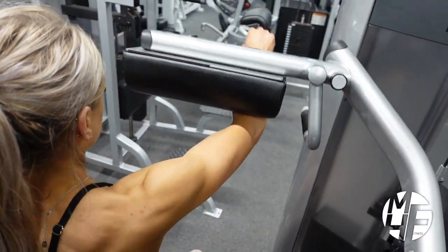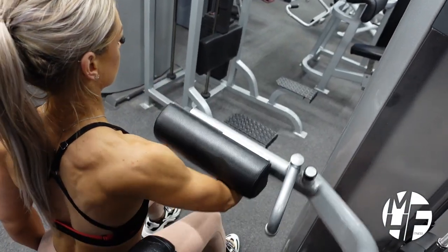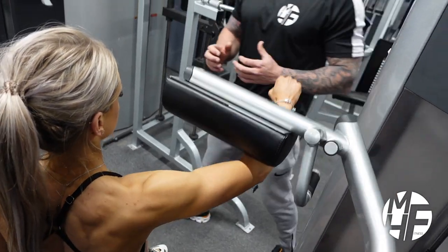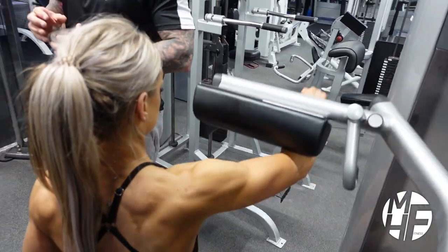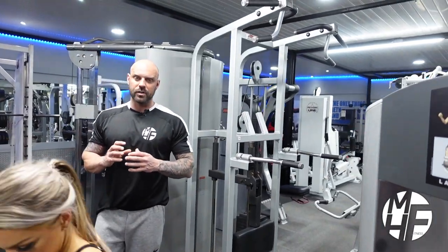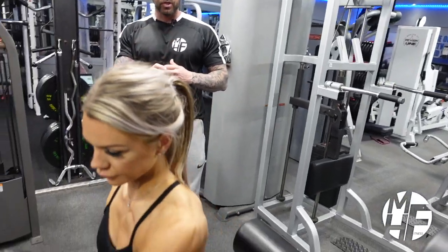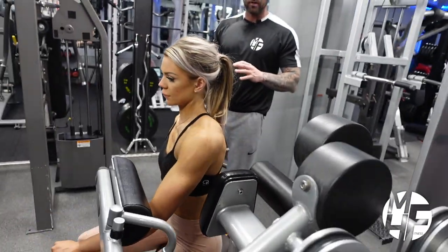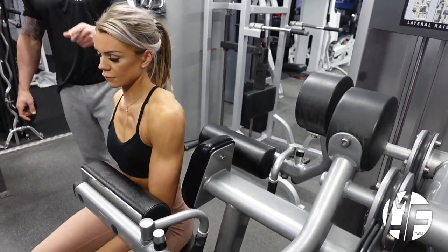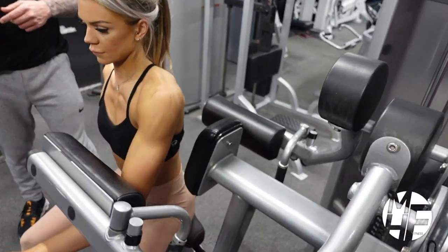This is a great way to perform a front raise utilizing a machine which isn't its actual intended purpose. Training, as I said before, is all about angles and trying to create a greater range of motion, and this machine is a perfect example of utilizing something outside of its intended purpose.